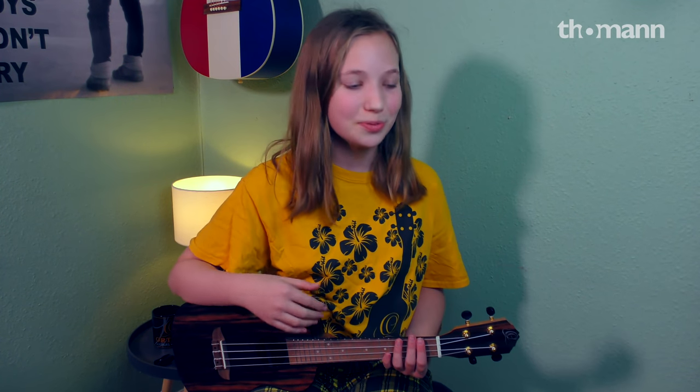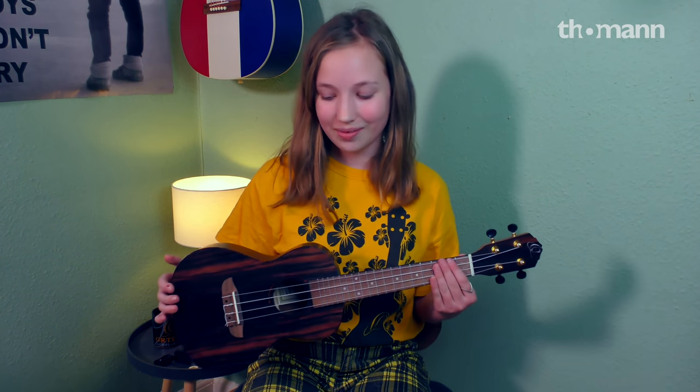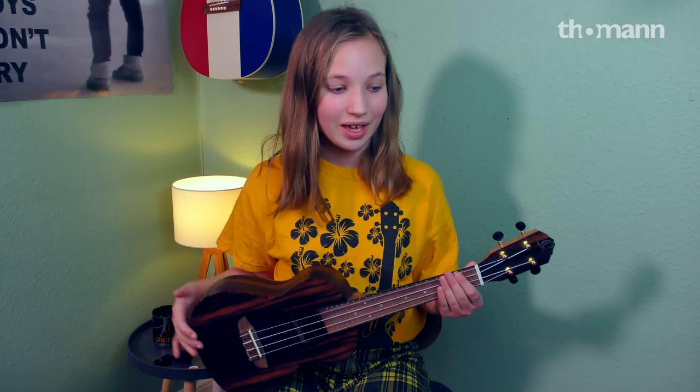I'm Filippa and welcome to Toman's YouTube channel. In this video I'm going to teach you how to play ukulele. So maybe you have just got one or you're planning to get one, and this is basically all you will need to get started.